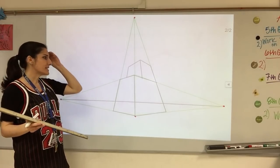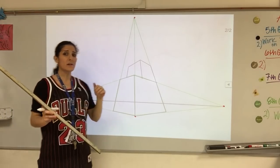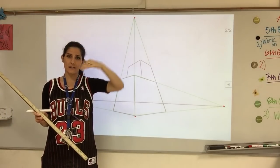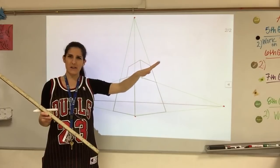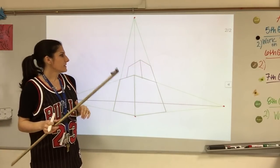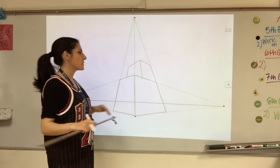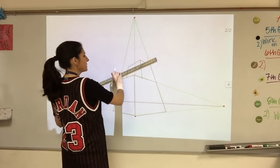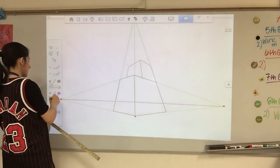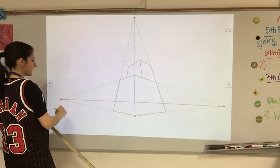Next we're going to start drawing some details on the castle, such as doors and windows. Another thing I want to show you is how to draw those turret things that go up and down on the top so that archers can go through them. They're really hard, but let's start there — let's do that first, then we'll do windows and doors. I'm going to draw these in green because some of this is going to get erased, so draw lightly.